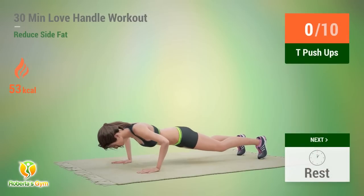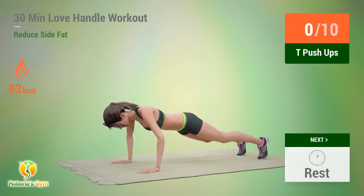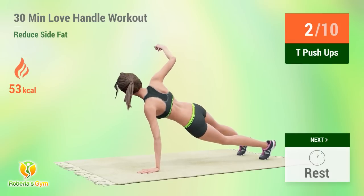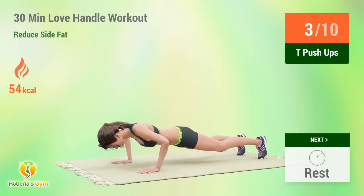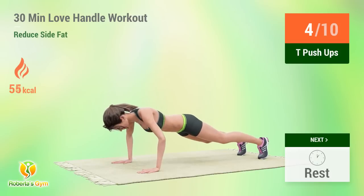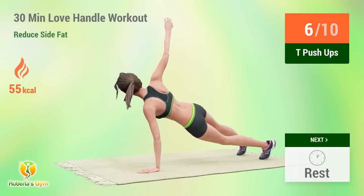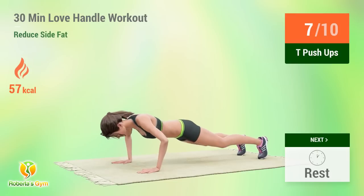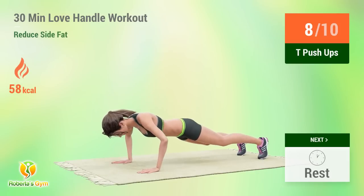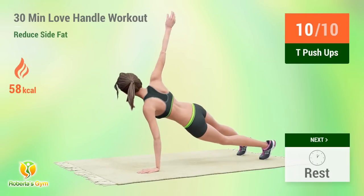Up next: T Push-Ups. In 5, 4, 3, 2, 1, go! 1, 2, 3, 4, 5, 6, 7, 8, 9, 10, 11, 12, 15. Rest time! 1, 2, 3, 4, 5, 6, 7, 8, 9, 10, 12, 15. Rest time!